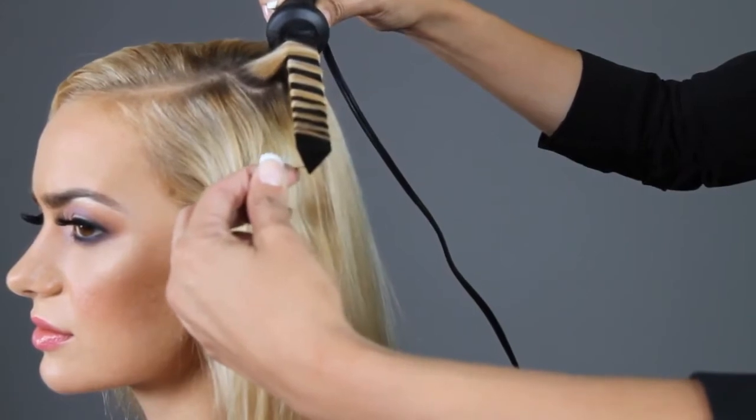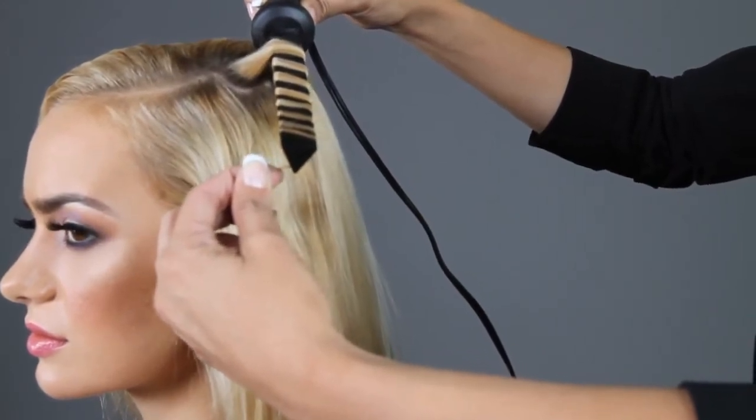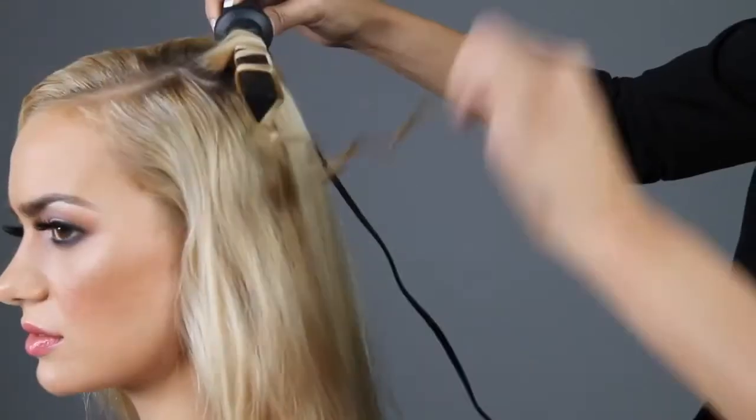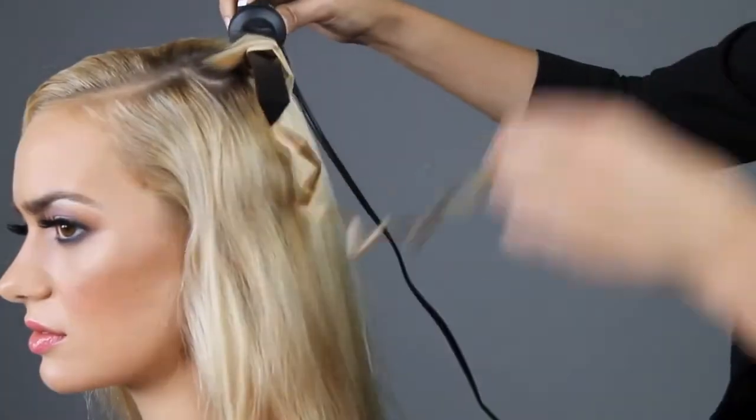Hold for 5 to 7 seconds. Release hair at the tip. Unwind the hair from the tip back towards the base iron.